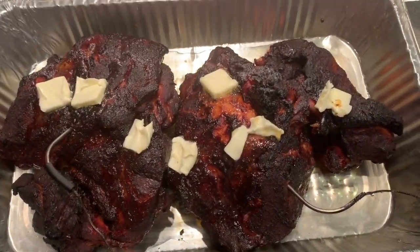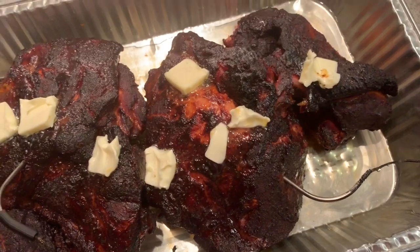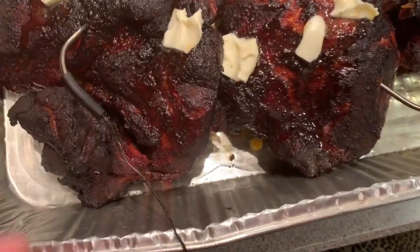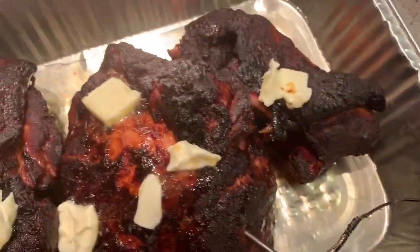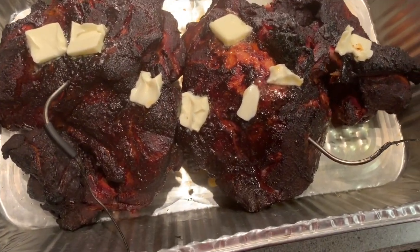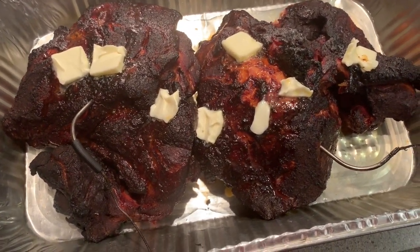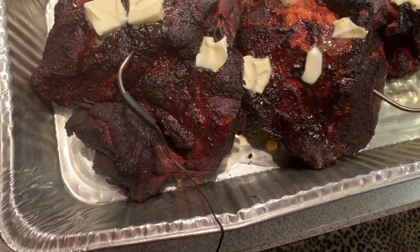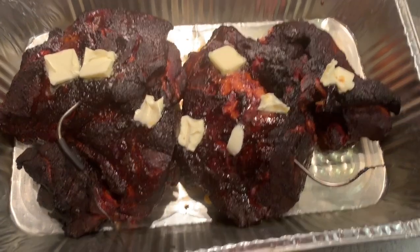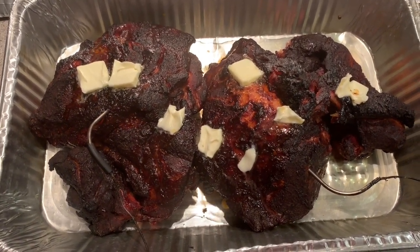Just before I wrap this up, I wanted to show you what I put on top — just a couple small pieces of butter to add fat content and help that meat break down. There's also a little bit of apple juice in the bottom which will steam and incorporate back into the meat. The injection I used had a lot of pineapple and orange juice, so there's a lot of acidity. We'll balance that out with the apple juice and the butter. Cover this up, put it in the oven, go to sleep, and see what it's like in the morning.